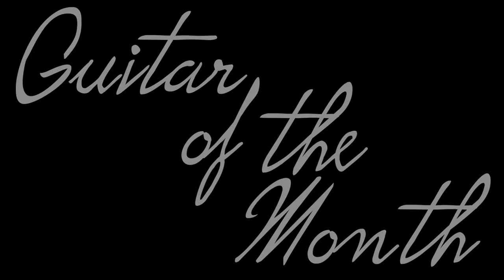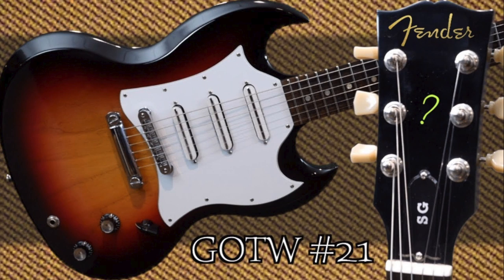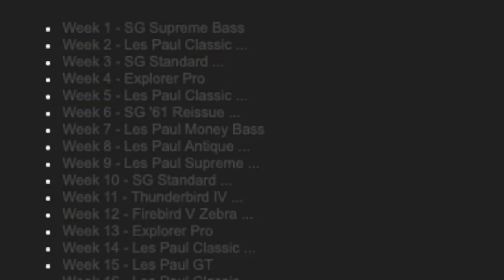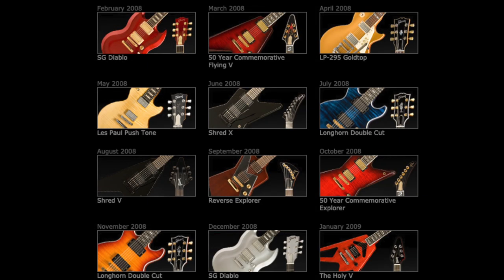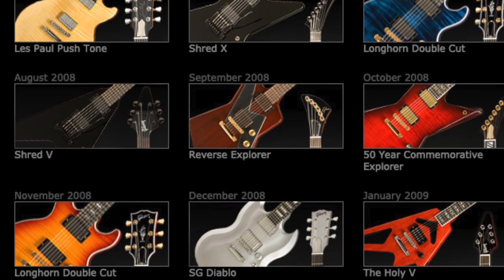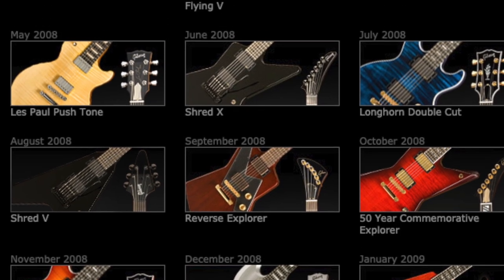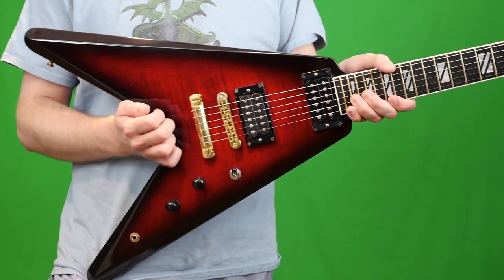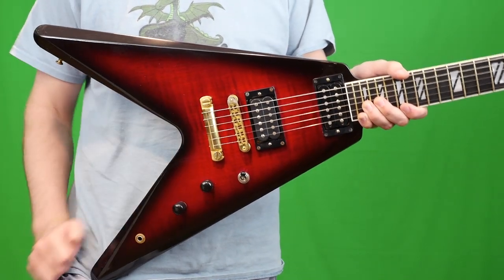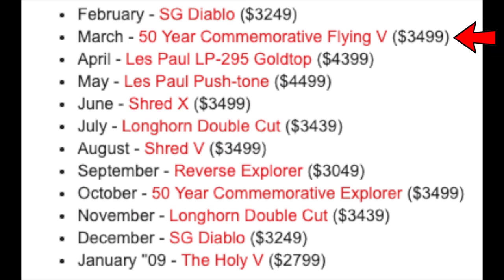I can explain this all in four words: Guitar of the Month. As we learned last week when we talked about the SG3, after the Guitar of the Week series in 2007, Gibson followed that up with Guitar of the Month. Personally I think they halfway did it because a lot were just doubles in a different color, but they created a new guitar every month, limited to 1,000 in production. This was the second one, made in March, and the series ran until January 2009.